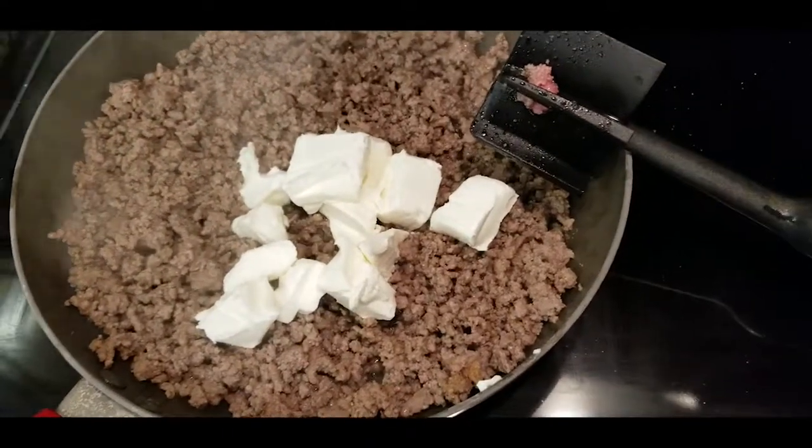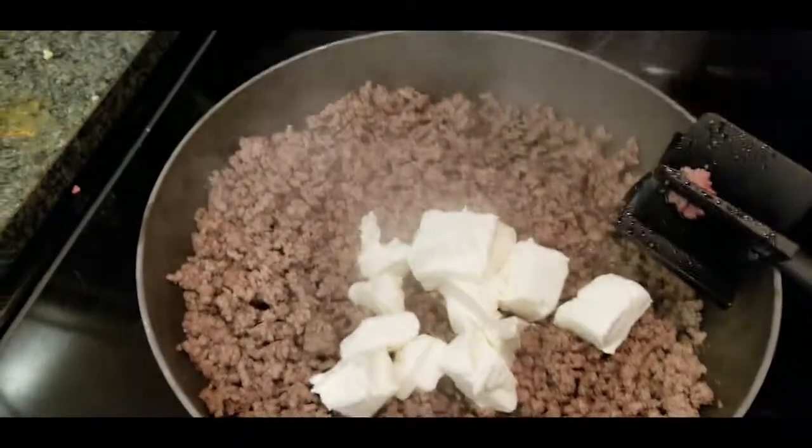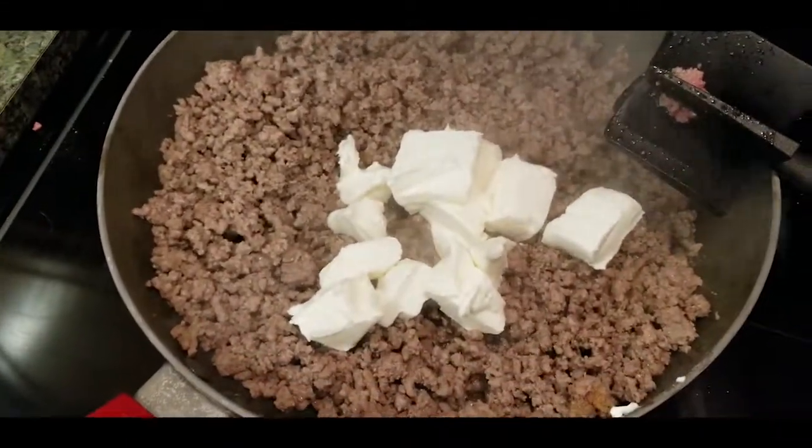I have browned some ground beef. I have added in some salt, pepper, some garlic powder, and I will be adding in some onions. I've already added in the cream cheese.